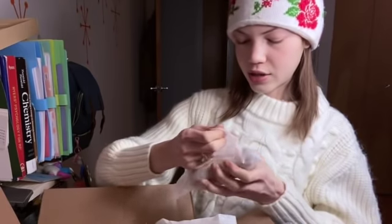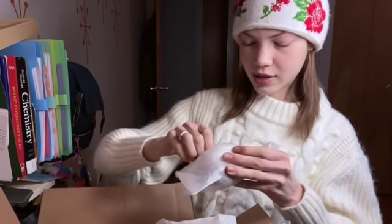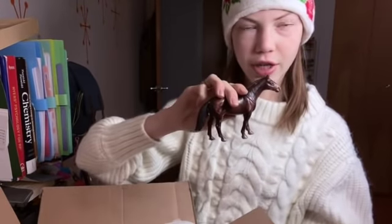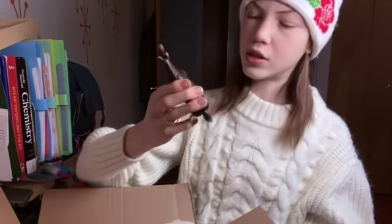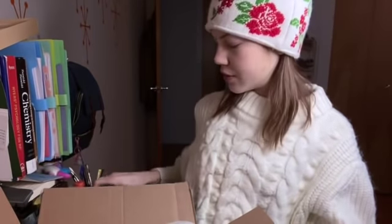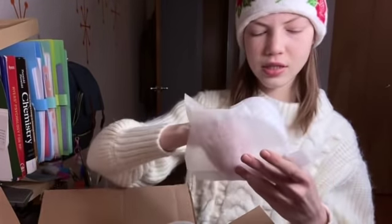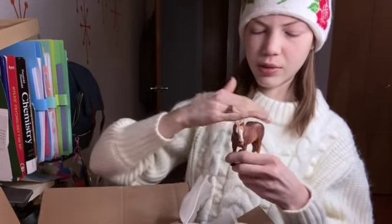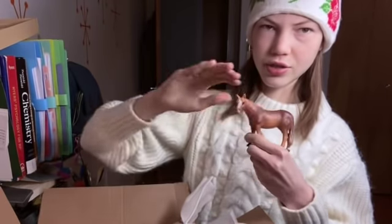This is the retired Schleich thoroughbred gelding — he is pretty hard to find, I've noticed. And this one looks to be — oh, she's dusty, my goodness — but pretty good quality, I'd say actually.